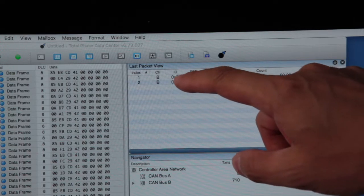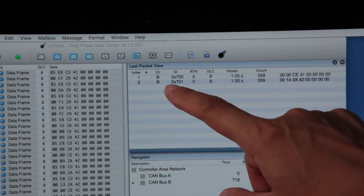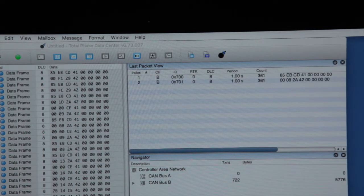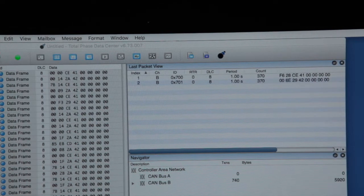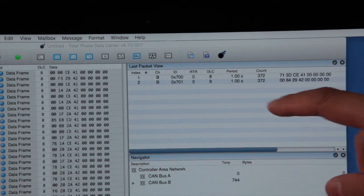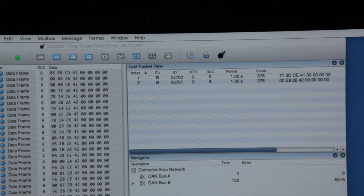That is on CAN ID 700, and CAN ID 701 is the humidity. Once again, it is 4 bytes, converted from a float into 4 bytes. You can see the period is once a second, so this message is transmitted once per second.